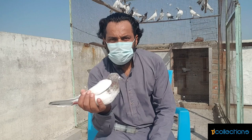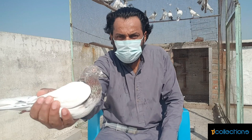Asalaamu Alaikum friends, welcome to P.J. Collections. I was going to take a picture on the other side, so I will share a couple of them.